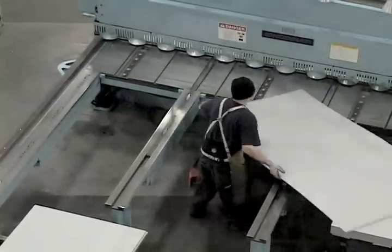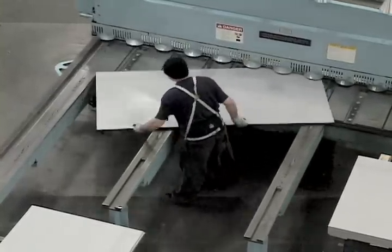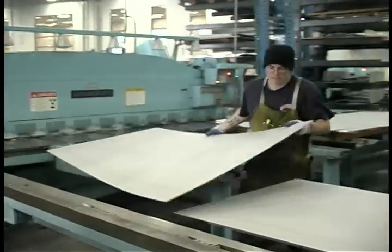After the material is specified, the manufacturing process begins. The first station in this process is shearing. All of our door skins are sheared to each job's requirements and tolerances.